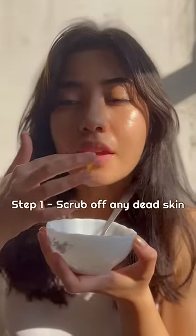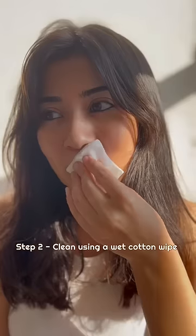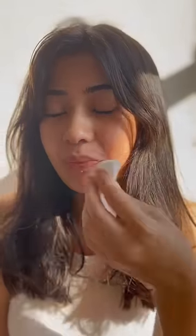This will remove dead skin and flakes from your lips, and the circulation will increase in the lips. Now, because our lips' skin is thin, the lips can also have pigmentation.